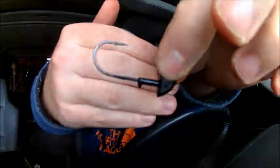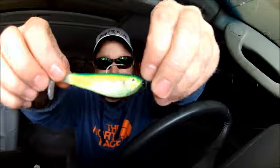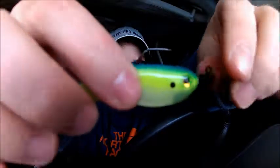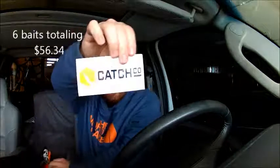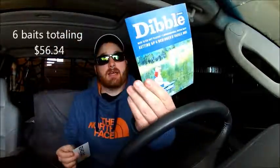From Yum we have the Yumbrella Money Head — and yes, it really does say Yumbrella. It's basically a little jig head designed to go with the Yum minnow. It's just a small black jig head, and I've already rigged one up just to show what it looks like. And right there is what it looks like rigged up — pretty cool.